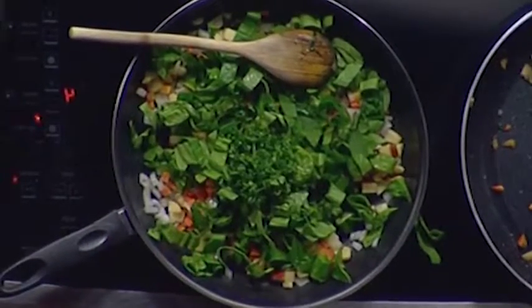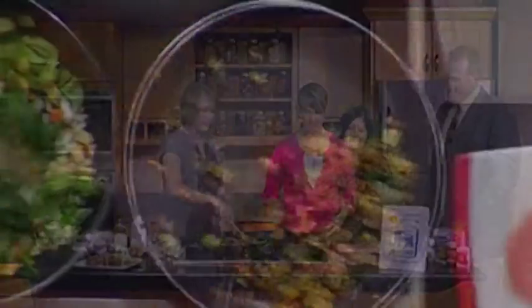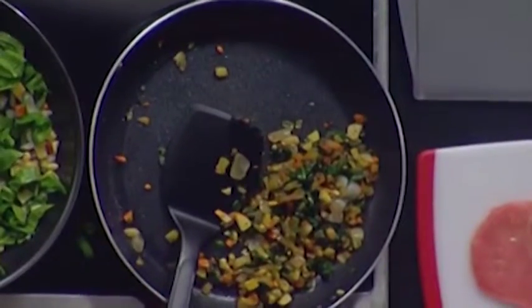Through the magic of TV, it looks something like this! You can really see how it melts down — and this is your stuffing for your pork chop.